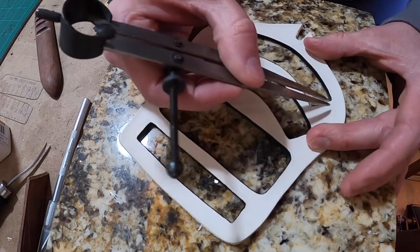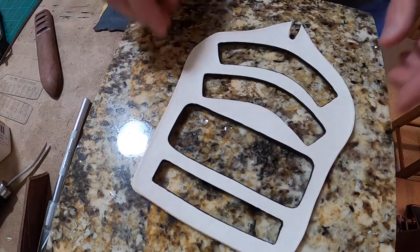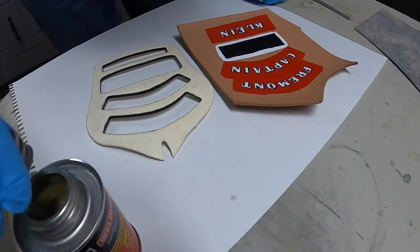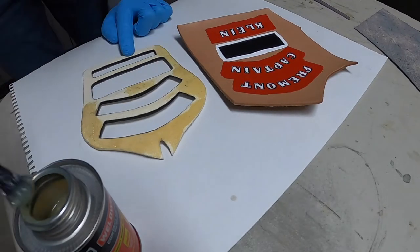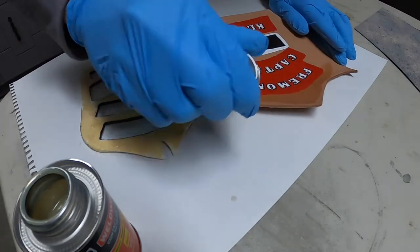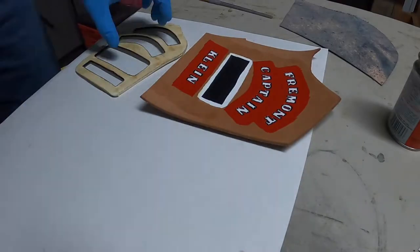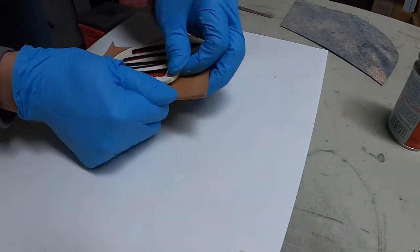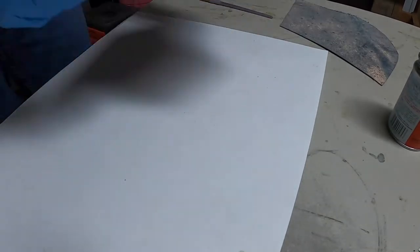Now I'm getting my stitch lines scribed in with a compass, and then I'm using Weldwood contact cement. I really like it — other leathercrafters on YouTube seem to really like it too. I thought I'd give it a try and I really like it. It's available at all the local hardware stores and it's actually cheaper than Barge. I think I'm going to stick with Weldwood for a while — it worked really well for this project.